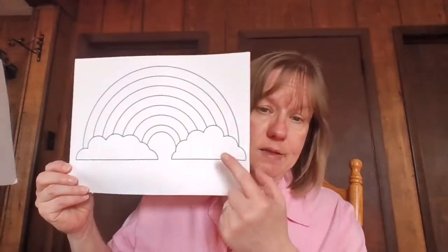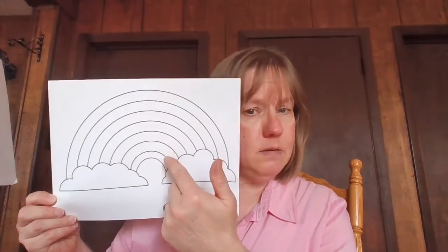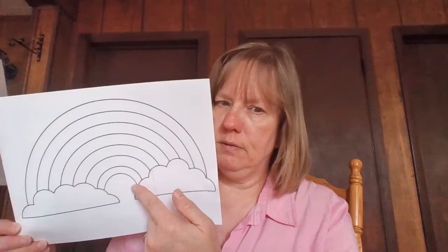For today's craft, I want you to print out a rainbow. Mine has clouds on it. You can either use acrylic paints, water paints, color them in with pencils, or markers. I'm going to put cotton balls in for my clouds — that would be a pretty picture, don't you think, friends? Here's to more beautiful days like today, and I'll see you next week. Bye!